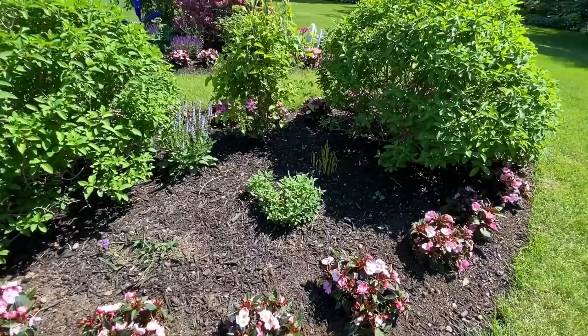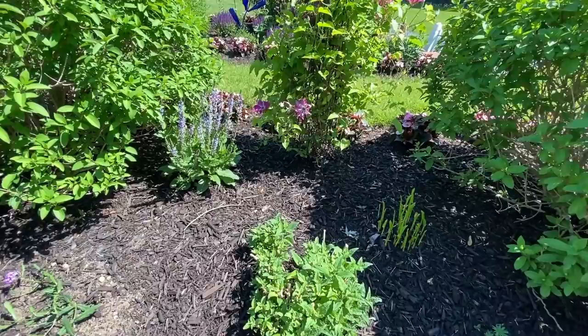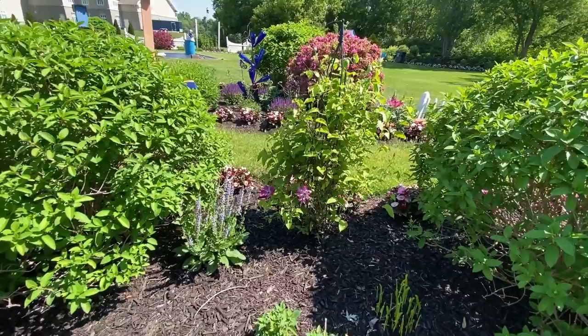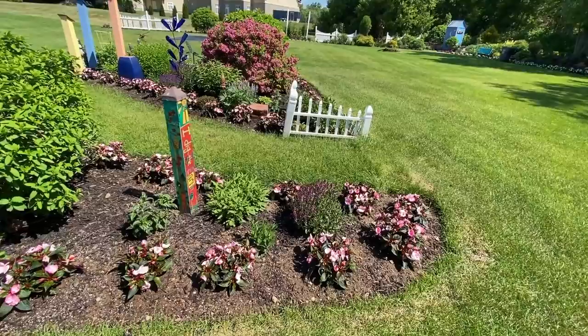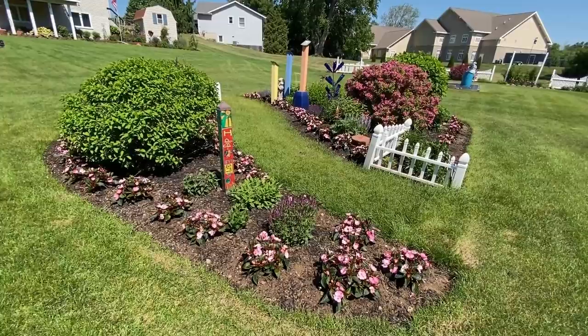Up front here we have the Butterfly Bush Miss Molly. In Michigan, they come back from the base, and this one's starting to come back really nicely. Remember the calla lilies I was telling you about? Right here are calla lilies that have been in here for about five years now, and we're Zone 5 — I think these are like a Zone 7 plant, but they've been coming back year after year. We've got some salvia. And then as we go to the other side, we'll take a look at the clematis a little closer. This little patch tends to be quite dry and rocky, so we have some monarda, some salvia, and I think I planted some Spigelia in here as well.